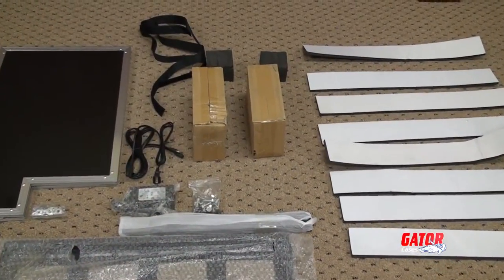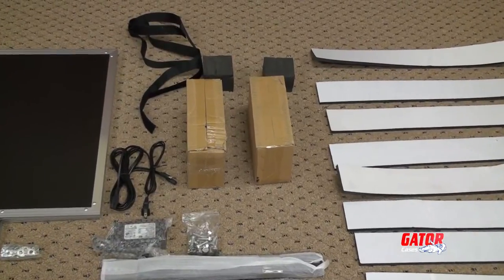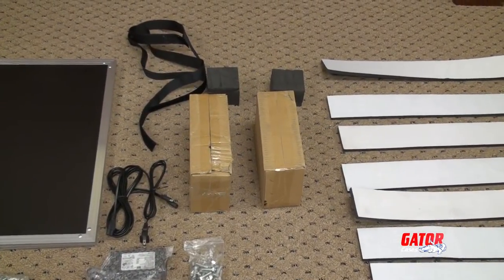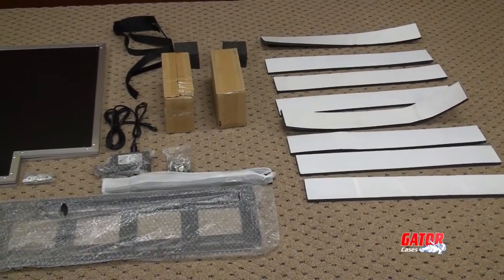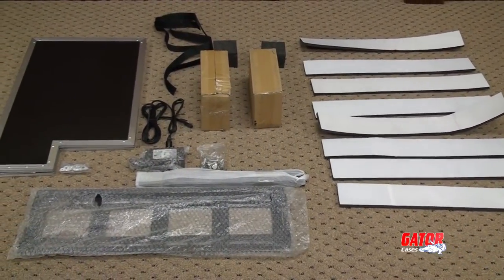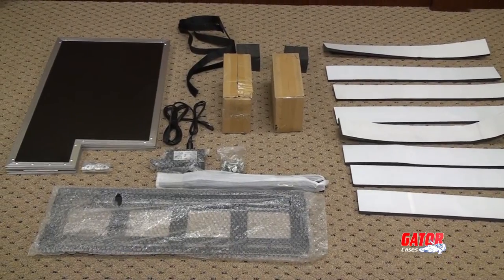Included inside the e-Lift are 8 adhesive foam strips, 2 foam cubes, 4 heavy duty casters, power supply for the lift mechanism, 2 mounting slats, a mounting harness, folding case lid, and appropriate hardware.